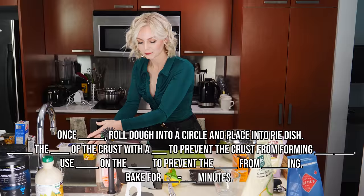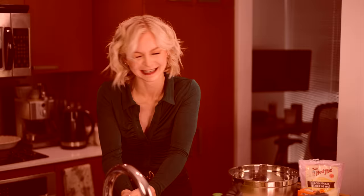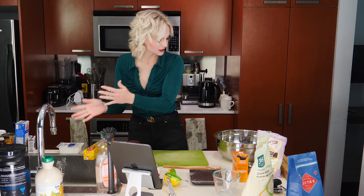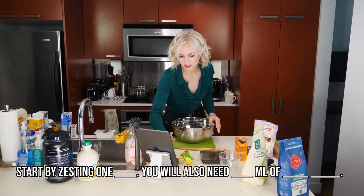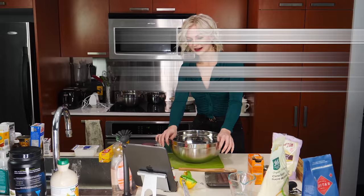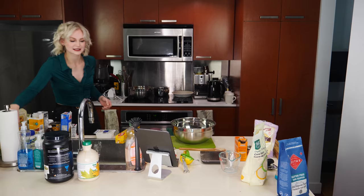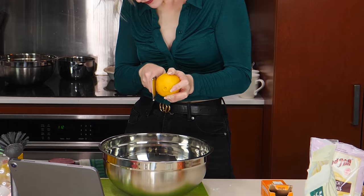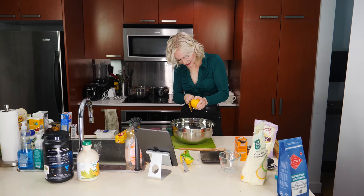Blank the blank of the crust with a blank to prevent the crust from forming blank blank — I can't figure out these blanks, I'm just gonna move on to the lemon curd for now because I think that's gonna take a while. Start by zesting one blank, you will also need blank mills of blank blank — what the heck, there's so many! 300 grams of blank, 65 grams, one eighth of a tablespoon. Okay, I gotta zest — you zest lemons, right? Or limes? Lemons, probably lemons.